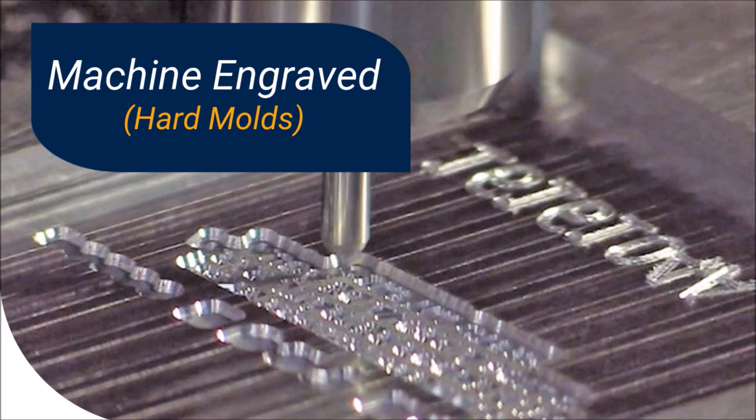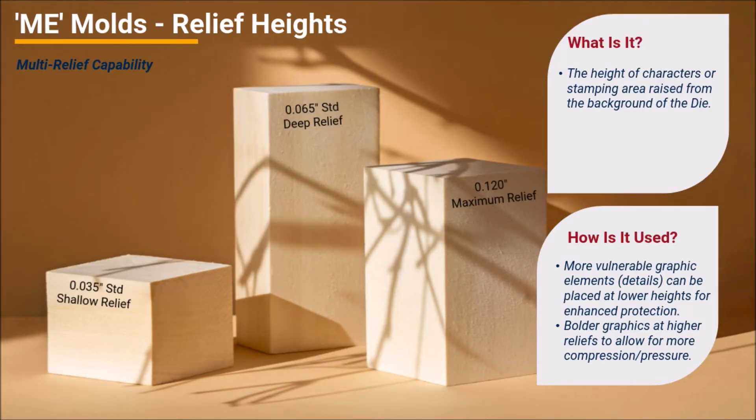Machine engraved or hard molds are made with the CNC engraving process. While these molds are more costly than photo etched molds, there are three instances where machine engraved molds should be considered to deliver superior quality decoration. First, unlike photo etched or PE molds and dies, machine engraved or ME molds and dies can be manufactured with multiple reliefs. Relief is the height the graphics are elevated from the background of the die itself. The most vulnerable graphic elements or finest details can be placed at a lower relief for enhanced support and protection. Photo etched molds produce dies with only one relief or stamp height, while machine engraved molds enable the creation of dies with multiple reliefs. This gives strength to fine graphics and helps eliminate over-stamping of large bold designs.